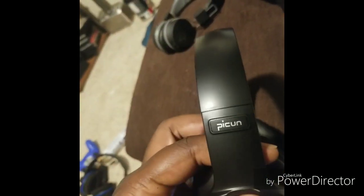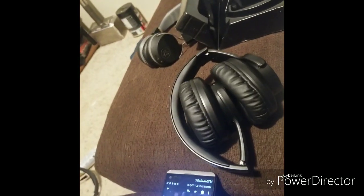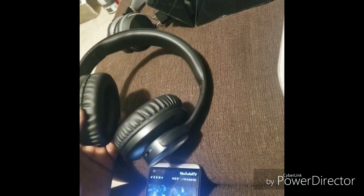Off Amazon they're called the Picon B8 wireless headphones. They might come with a carrying case — I thought mine came with one but I guess it doesn't. The quality of them is good, they're over-ear touch headphones, and for like $30 to $35 off Amazon, you really can't go wrong.